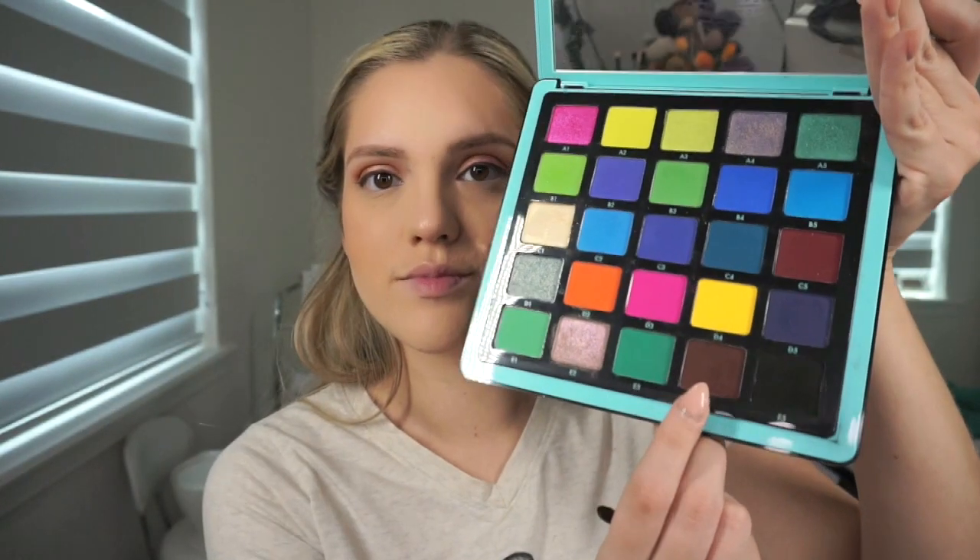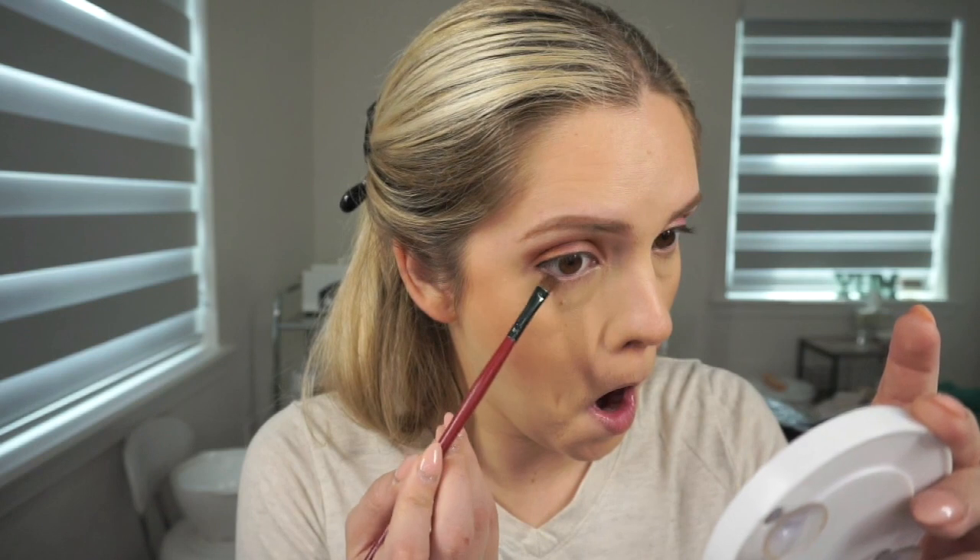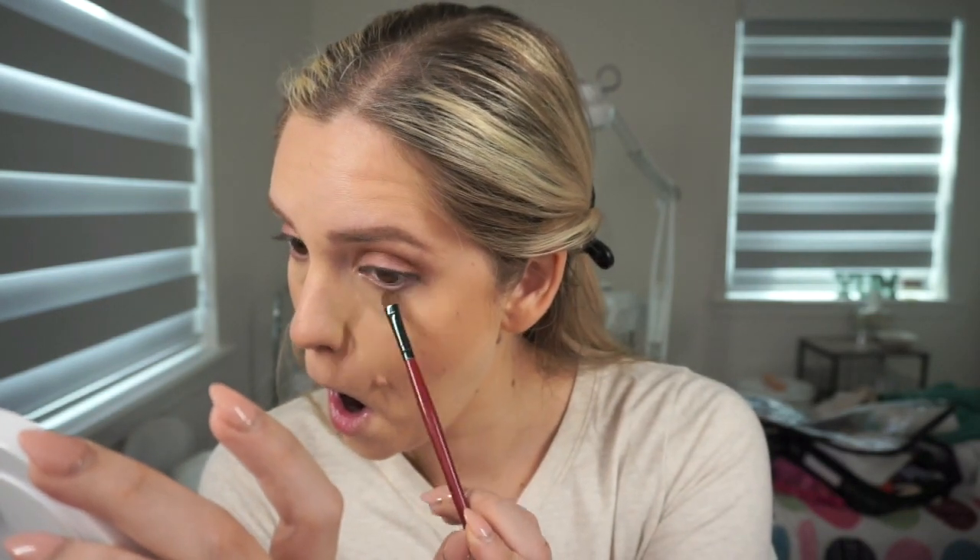Then with MAC Fix Plus, just giving my skin a little spritz and jumping back into the eyes. With the ABH Norvina palette I'm taking this brown shade and smudging it onto my lower lash line, then taking a blending brush with no additional product to blend out the edges and make sure it's seamless.